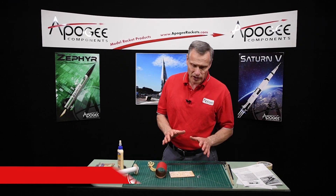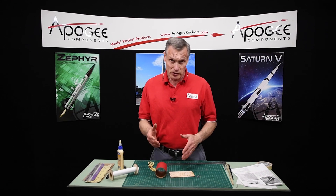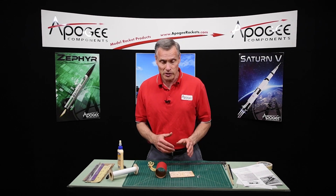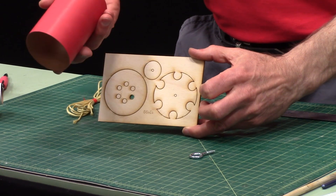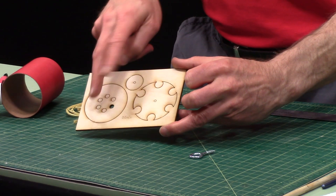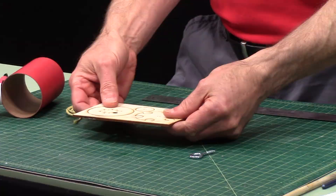This is step seven in the construction of the X-15. We're going to start putting together the ejection baffle. The purpose of this is to protect the parachute from the ejection charge of the rocket motor. It consists of a coupler, two bulkhead discs, and a doubler disc to give this disc some extra strength.